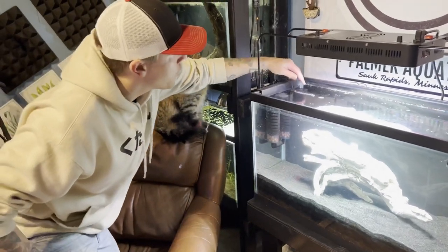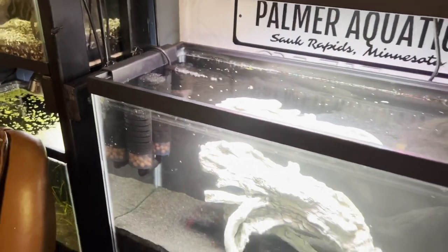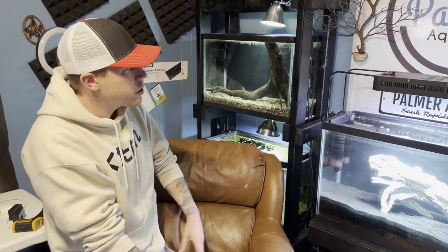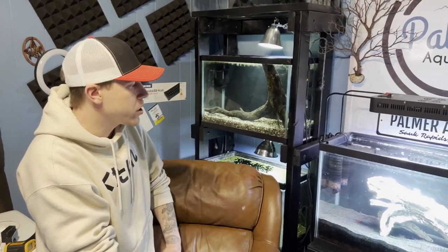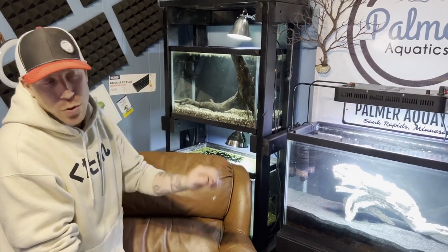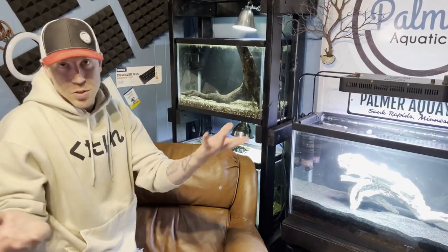Sponge filters usually take about 30 days to start growing beneficial bacteria, so we'll have to cycle this tank — maybe a fishless cycle or a fish-in cycle, possibly using some products. I'm pretty happy with the Higer dual sponge filter. It's a lot bigger than a lot of my other cheaper sponge filters. If you're interested in checking out the product, I'll throw a product link in the video description — it's sold on Amazon. Let me know what you think in the comments, and please subscribe and check out my other videos.